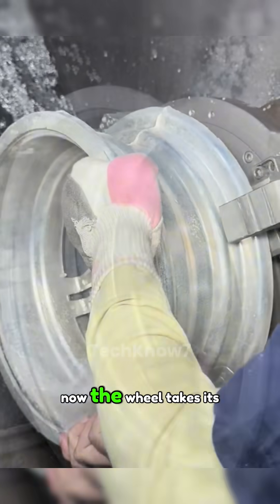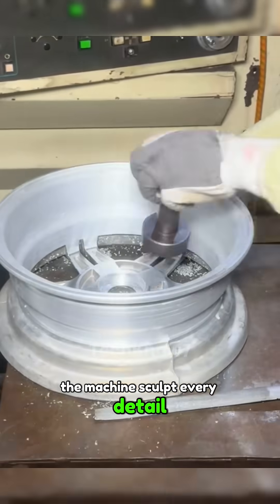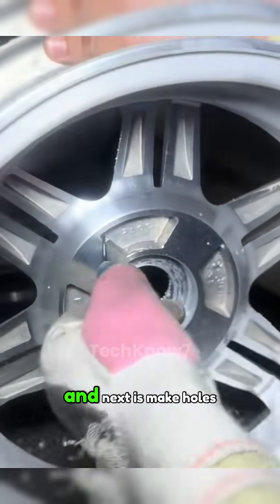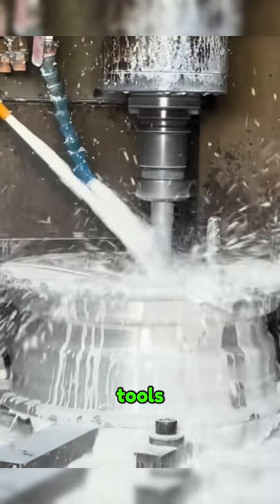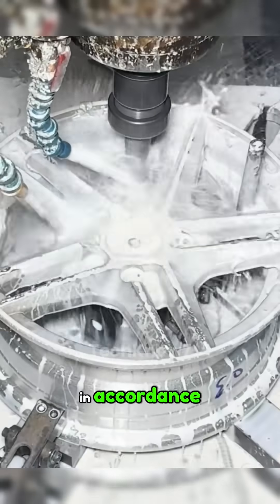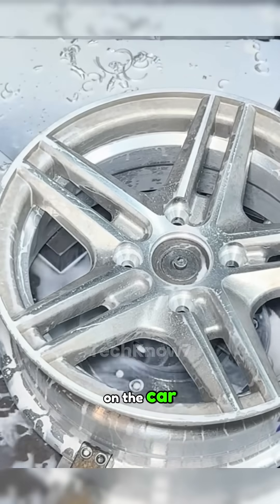Now the wheel takes its final shape. Machines sculpt every detail — spokes are thinned for weight savings and stability. Next, air holes and bolt holes are drilled with high-precision tools. The drilling of these bolt holes must be very accurate, in accordance with the dimensional requirements of the alloy wheel holder on the car.